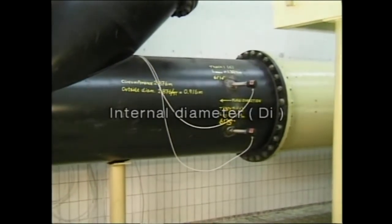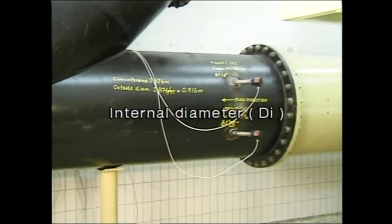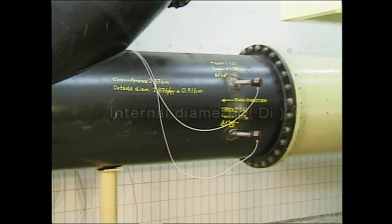The internal diameter is calculated from the circumference and the measured pipe wall thickness. If there's an internal layer in the pipe, this must also be included.